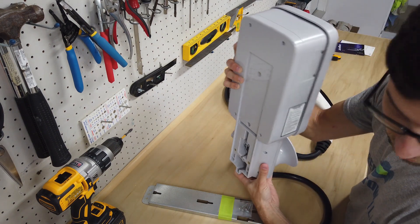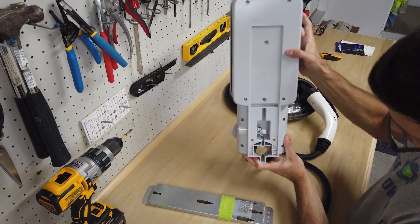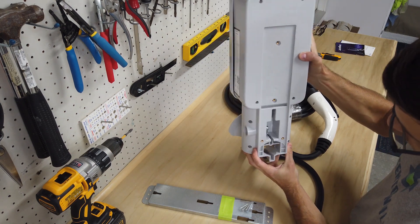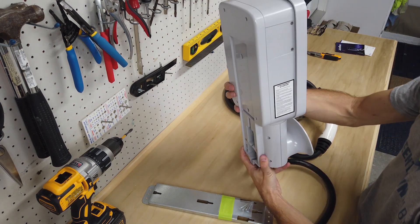If we take a look at the back of the unit, we can see there are some mounting hole locations, and that's about all we can see from here.